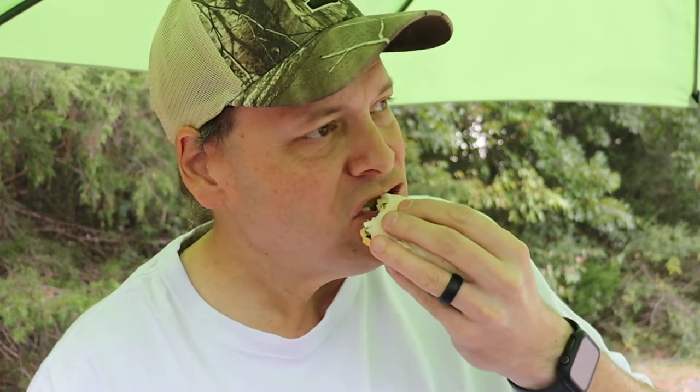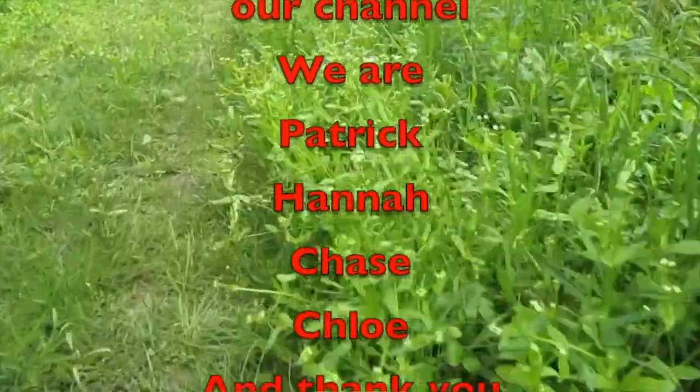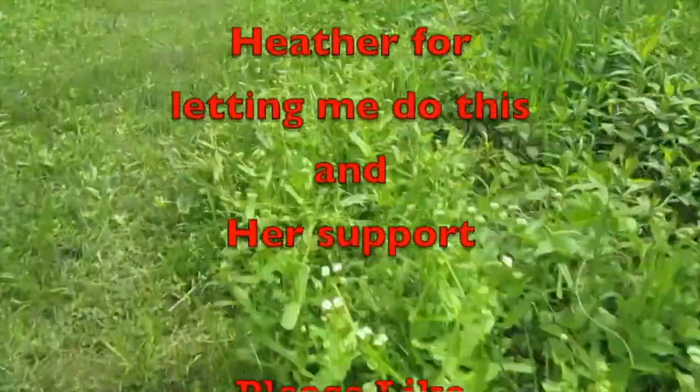Spam breakfast tacos — you can roll them up making burritos, whatever you want to do, but I'm going to do tacos. Mmm, that's pretty good, pretty good. Like it! Spam tacos — there you go guys, there's my entry into Spam-tember. Appreciate you watching; I'm not going to make you suffer through me eating the whole thing. We'll see you on the next one. Be prepared!